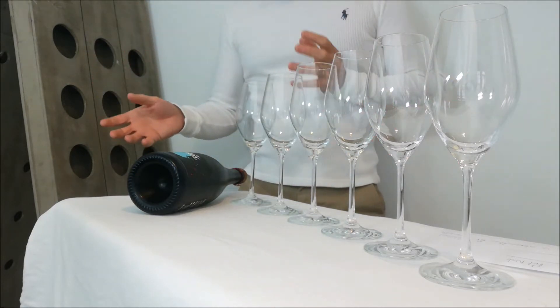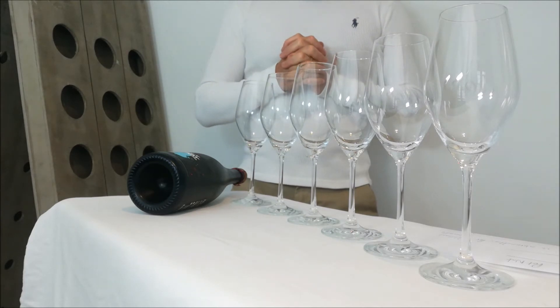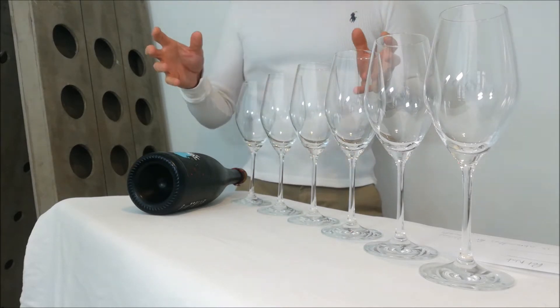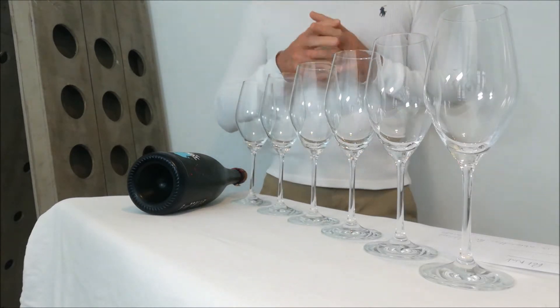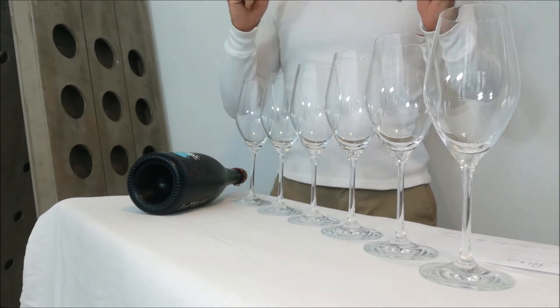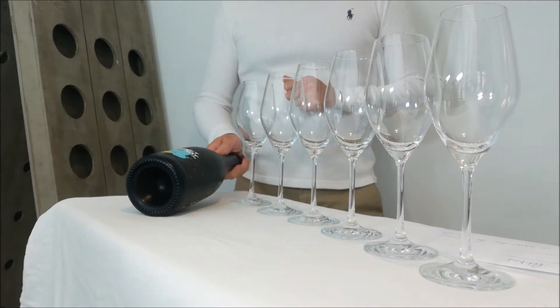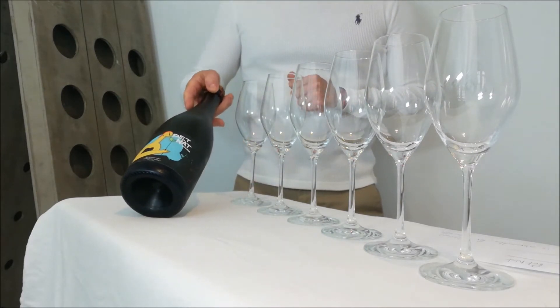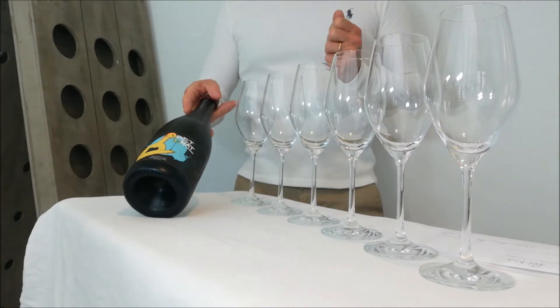It doesn't mean the wine is bad — it is the effect that the winemaker themselves are looking to achieve. For today's example I am using the Ragonskowice Veranina PEPNAT, which is a bio wine. I am being a little bit cautious with the bottle because I don't want to mix the sediment.